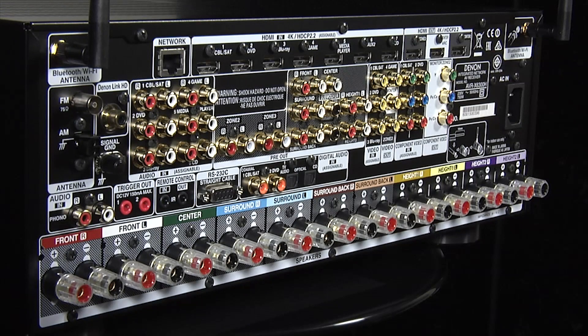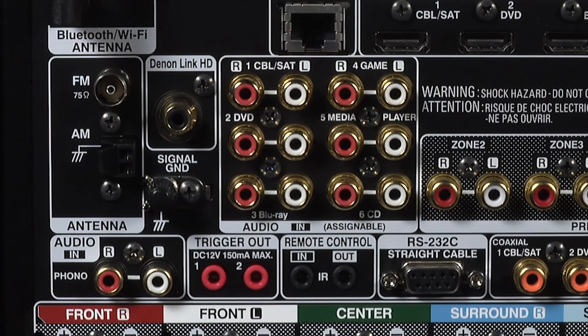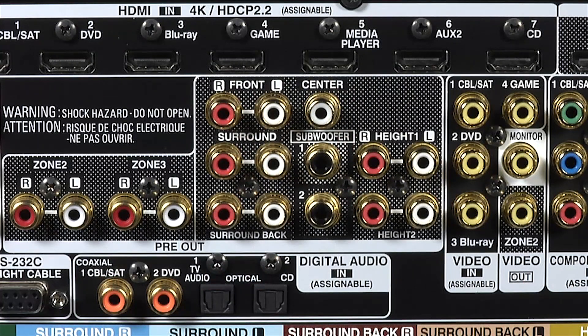At the rear are the majority of the connections. Here you'll find plenty of legacy inputs, including a phono stage, as well as colour-coded speaker terminals for all 11 channels of built-in amplification. You can run dual subwoofers, and there are 11 channel pre-outs as well, in case you decide to use separate power amps.